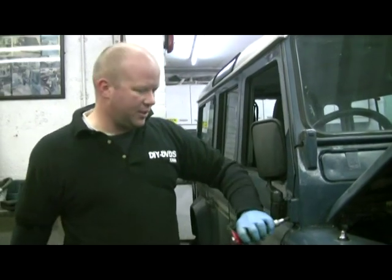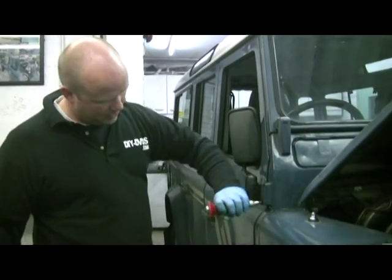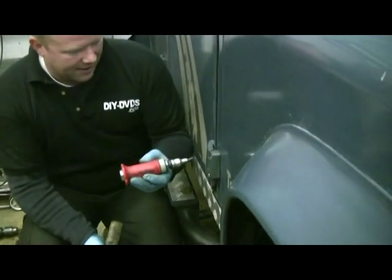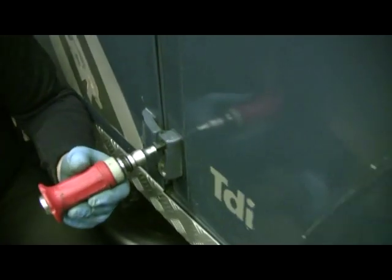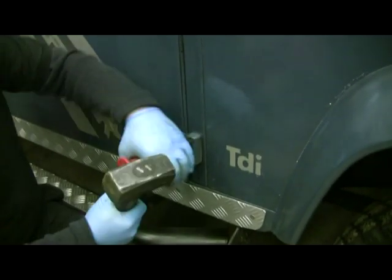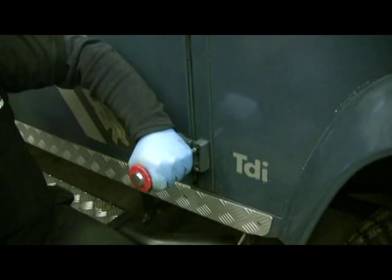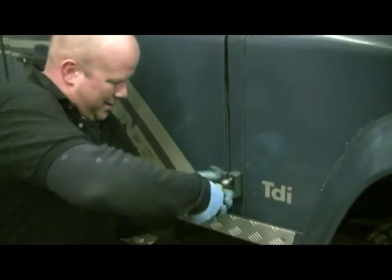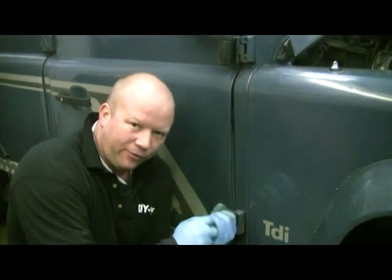That's loose, that one's already loose. The bottom two are a different kettle of fish, of course, because more water makes it down to the bottom and rusts the bolts up. I've given them a good go already. That's the fourth go at that one.